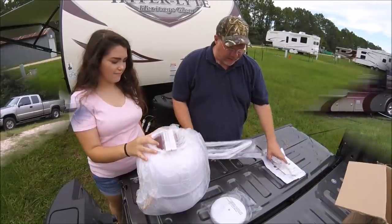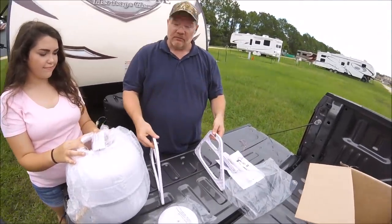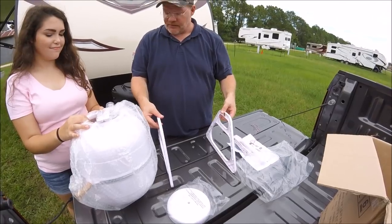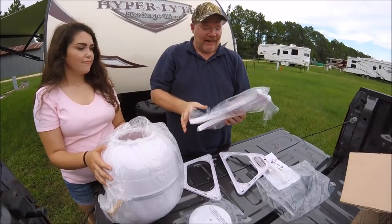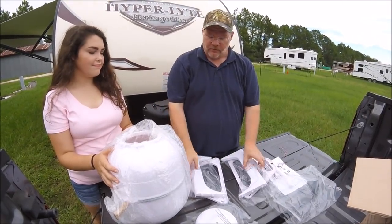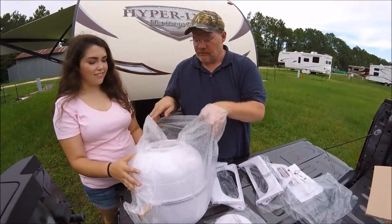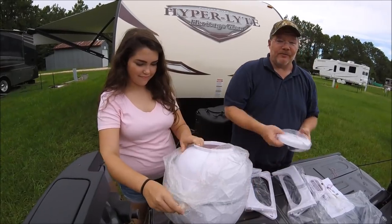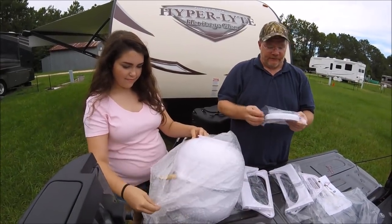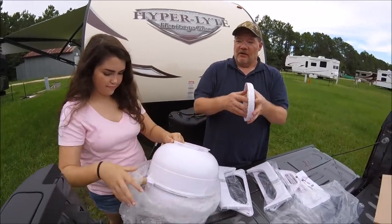Let's unbox this thing and take a look at what it comes with. It comes with the two pedestals, and inside are the attachments for the pedestals. I'm not a big direction reader. Amanda, did you read the directions? Not really. And then it comes with the washing tub itself, and this is the turner.